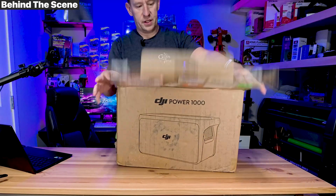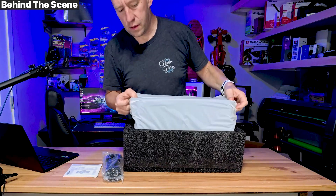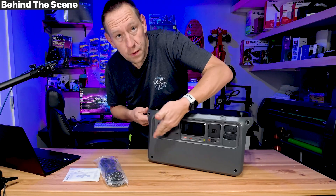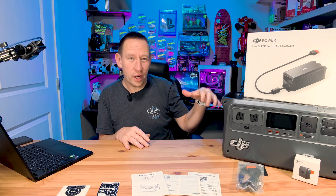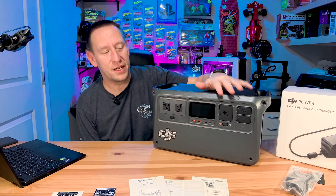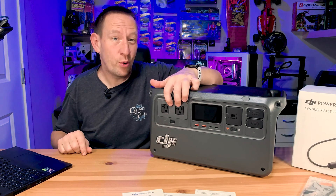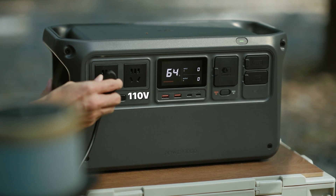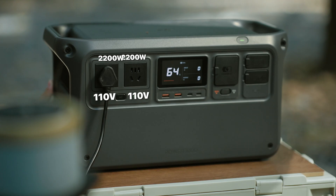Normally I do an unboxing of a product, but this thing is so big and there's not a lot in the box, so I didn't do a full unboxing — it's already out here displayed on the table. Now that we've got the high-level specs out of the way, let's do a quick walkthrough of what's actually here. First, the front of the unit — this is the business side. Pretty much everything you need is right here. It starts with these two AC ports. This is the North American model, so it outputs 110 volts through both ports and they support up to 2200 watts per port.